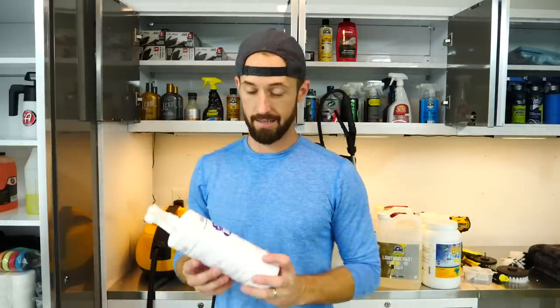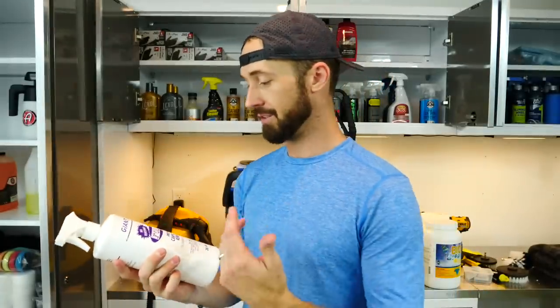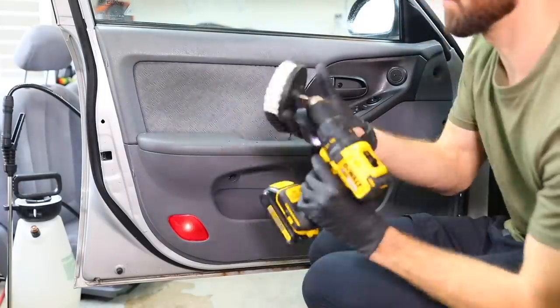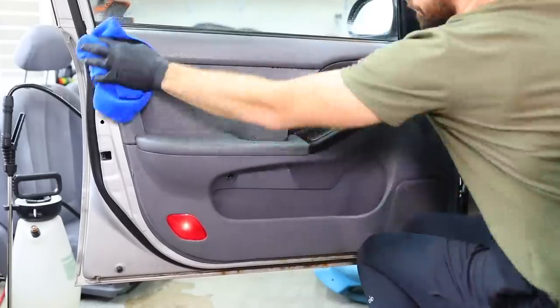For the first part of this video, I want to discuss cleaning your carpets, seats, floor mats, and any sort of fabric in your car including the headliner. When it comes to a quick go-to product, nothing can beat Folex. You can pick it up at Home Depot or any store. It's an instant spot remover — you spray it on, use a brush to agitate it, and then use a microfiber towel to dab it. It's a quick, easy go-to for me.